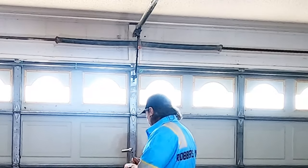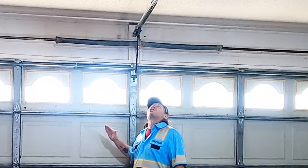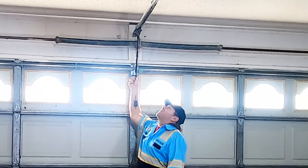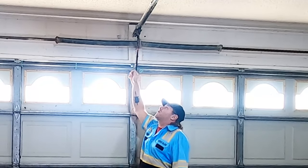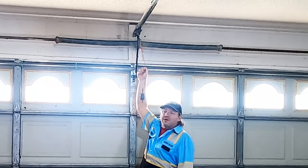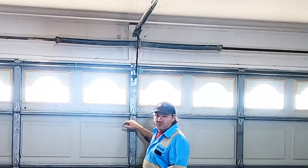Before I do that — I forgot to mention — you have to make sure the door is completely closed, and you're going to want to detach it from the garage door opener using this emergency release. So make sure the garage door is closed, release it from the opener, and then you can go ahead and start undoing these screws.